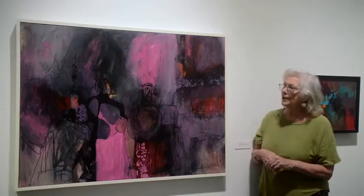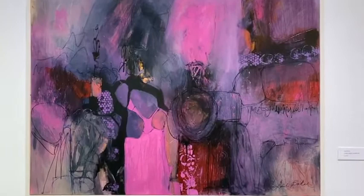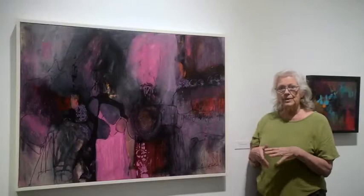My piece — when I first started this, I determined the colors I'm going to use, but that's it. And then I develop a composition based on shapes. I usually stick to three different shapes, three different colors, and build up from there.